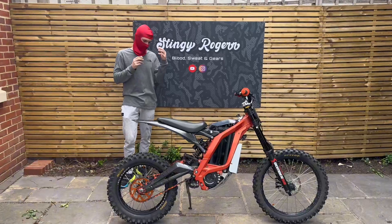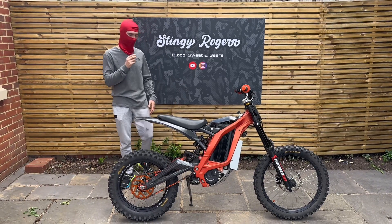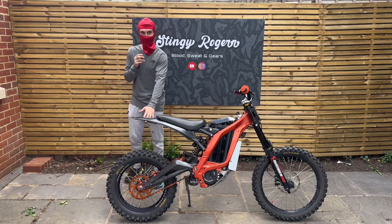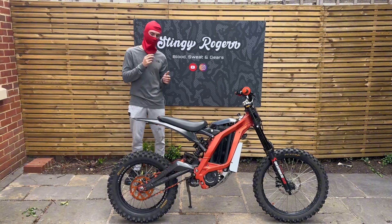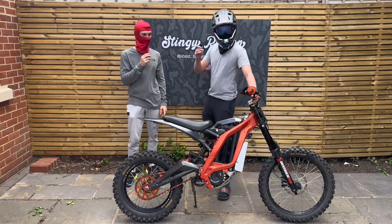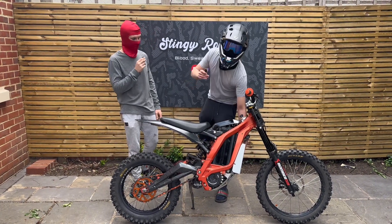Welcome back to the second episode in our Sauron Budget Build series. If you haven't seen the first video where we put the rear wheel on and gave it a test, that'll be on the channel. But this is my brother's bike. He's going to explain what the second mod is today — we're going to be going over the BAC4000 controller kit.